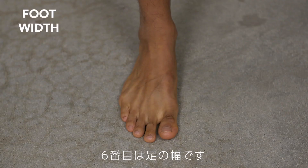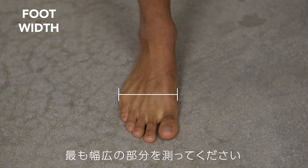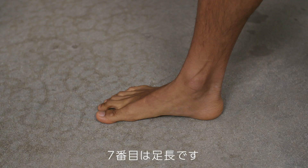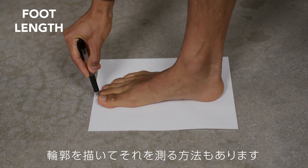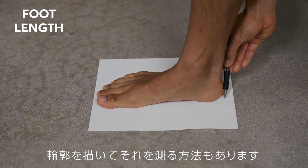The width of your foot is measured at the toe box — this measurement is best taken barefoot. Foot length is best measured from the heel through your longest toe, measured barefoot by tracing an outline of your foot and measuring the outline.